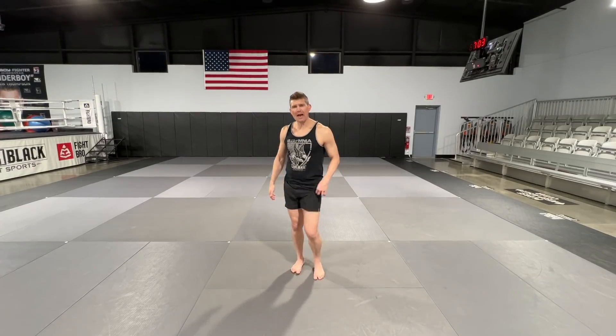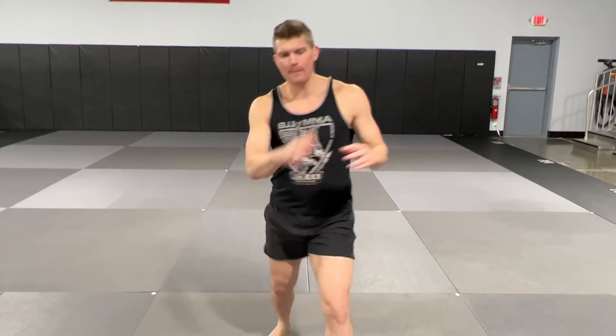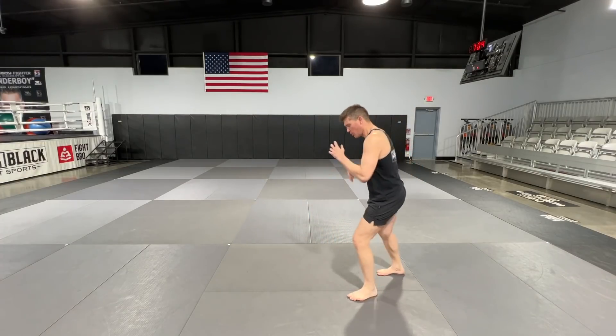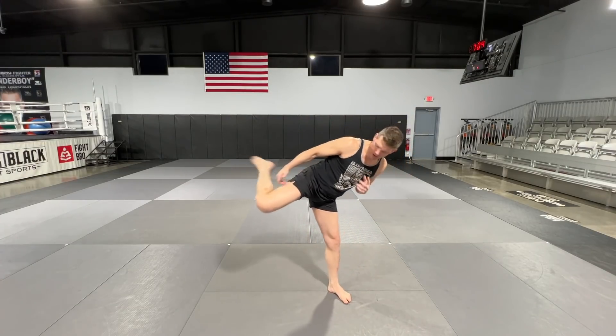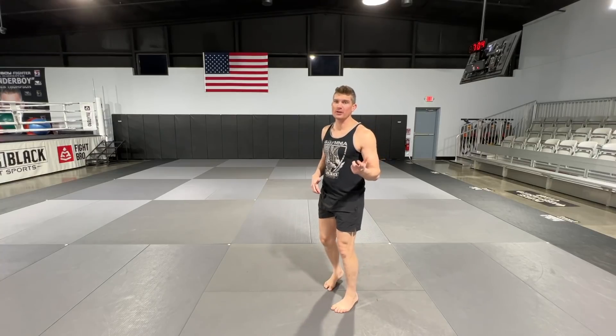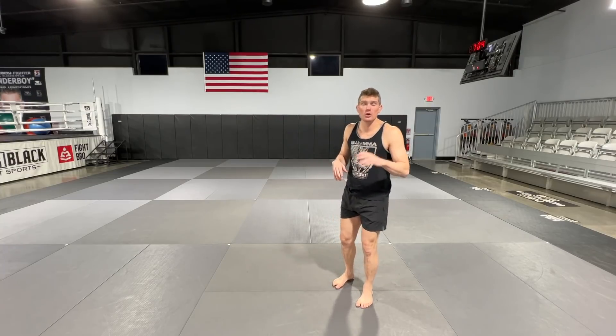Let me explain how this works. You have the classic question mark kick — you can do it with the lead leg or the back leg, but the majority of people use the back leg. With the original question mark kick, you loop the kick over, bring it around, roll the hip over, and it lands on the head. During the clip when I fought Sensei Seth, I tried to throw a question mark kick and it didn't land — he blocked it. Of course he blocked this one too.